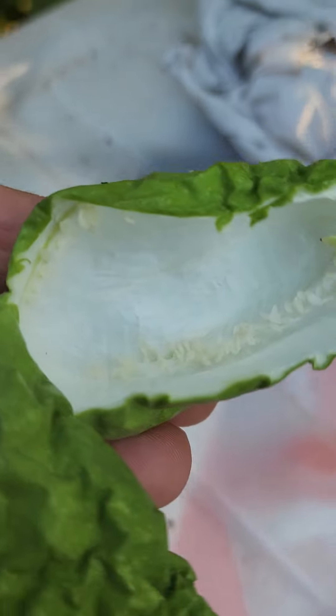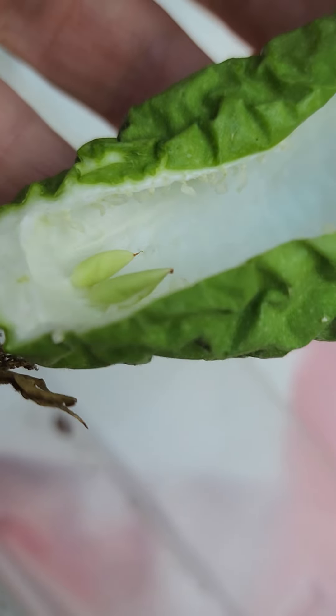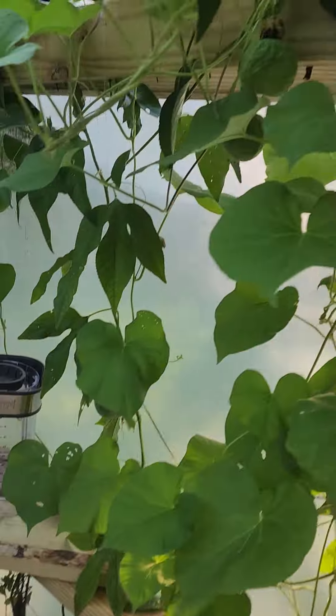Unfortunately, underdeveloped — no seeds, hollow. You can feel it. Looks like something tried to start, but there are some other ones.